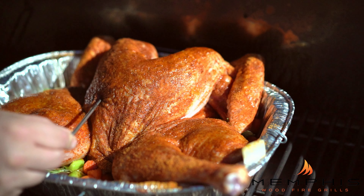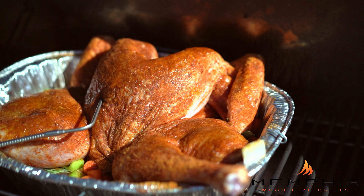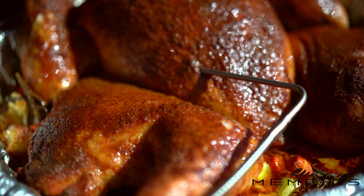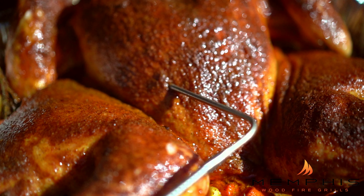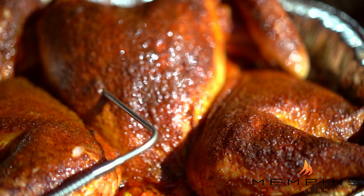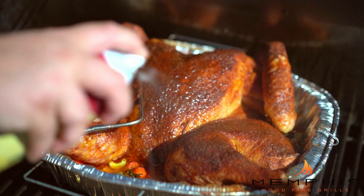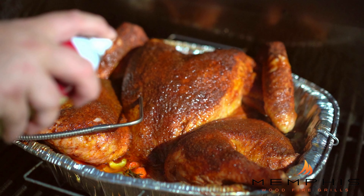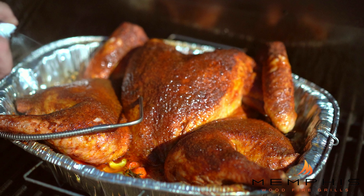Put everything in the grill and insert the meat probe into one of the turkey breasts. We're going to roast the turkey for about two to three hours or until the internal temperature in the turkey breast reaches 165 degrees. To get that really golden and crispy skin, we're going to baste it with duck fat spray or some butter about every 30 minutes or so.